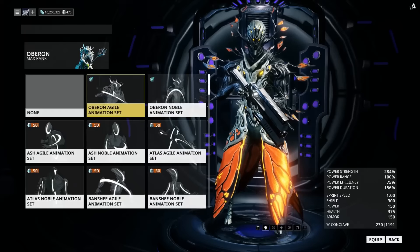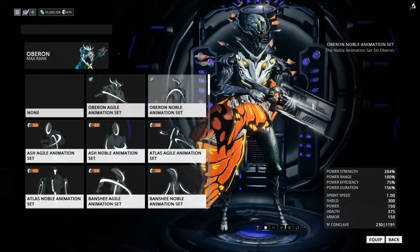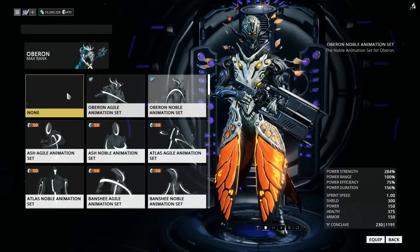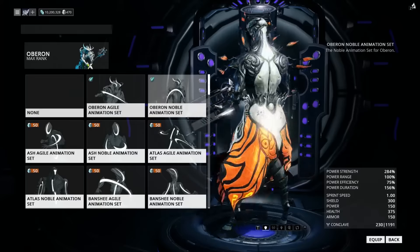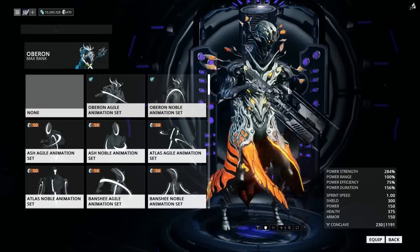So, what you want to do is select an animation set that you really like. Now, I generally like the base for Oberon, simply because it doesn't spaz out as much, but he does have a more balanced posture.